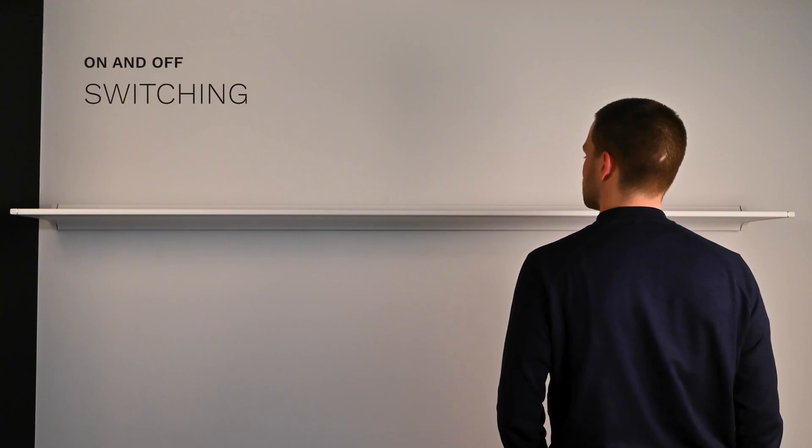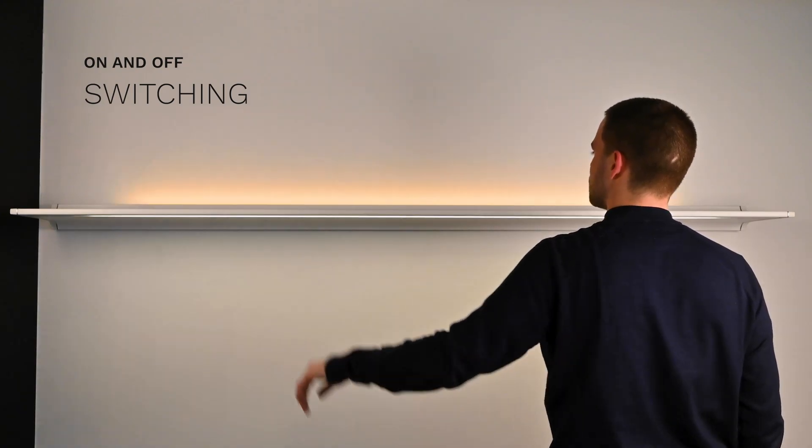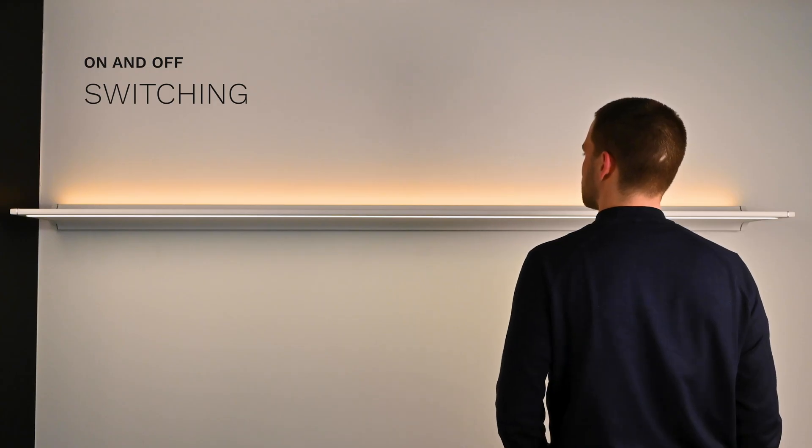There are two ways to turn the lights on. For full length lighting, move your hand under the light from right to left or vice versa. To turn the lights off, simply swipe under the sensor again.